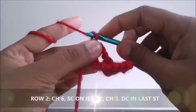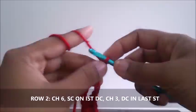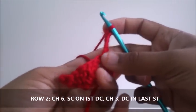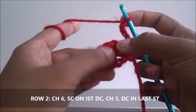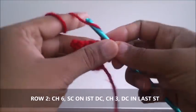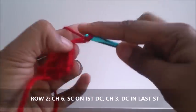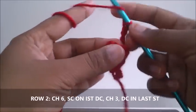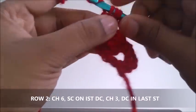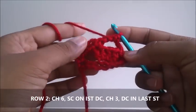Row two: chain six, out of which three will be for the double crochet and three will be for the row. Turn your work. On top of the first double crochet, do a single crochet. Chain three, double crochet in the last single crochet. Repeat row one.